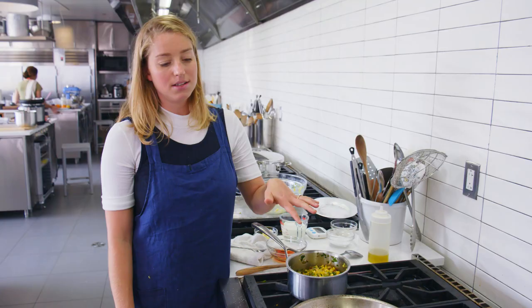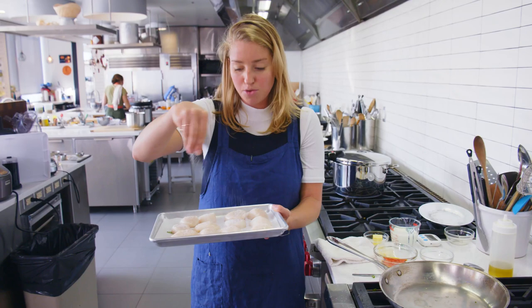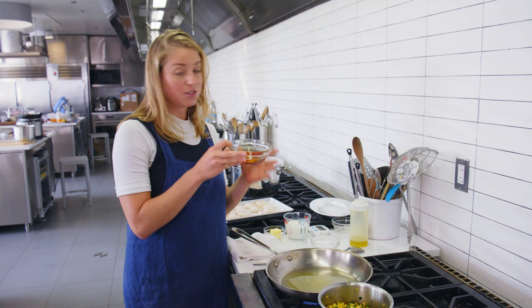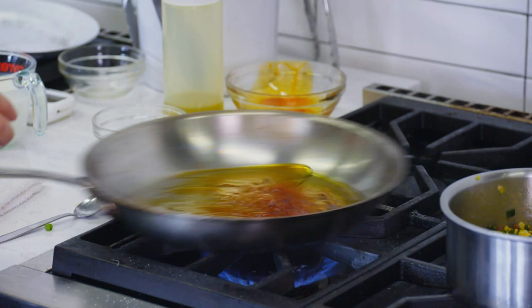It's time to cook the scallops. It's important to season them right before you cook because if you do it in advance, they'll draw out moisture. The theme of this video is dry scallops, golden brown crust. A little bit of olive oil — and this is where the reserved bright red chorizo oil comes into play. We're going to add it to the olive oil and cook the scallops in that.